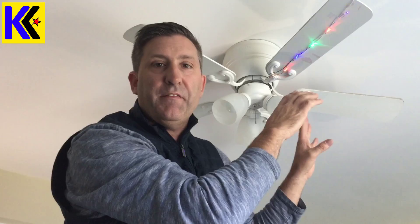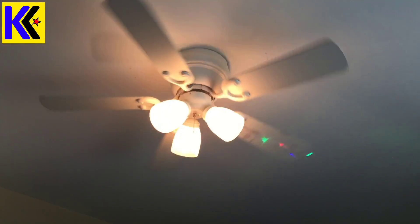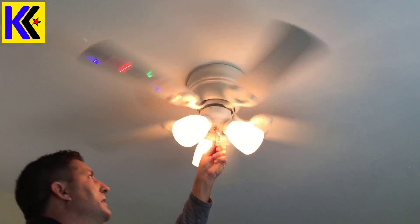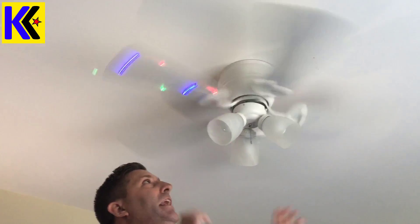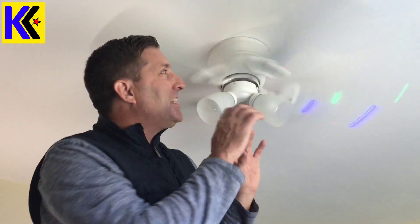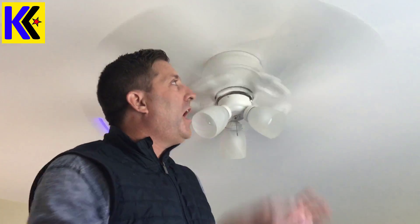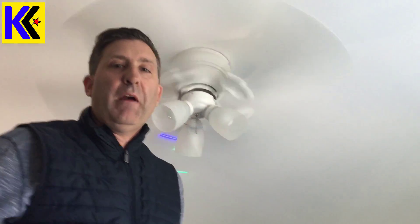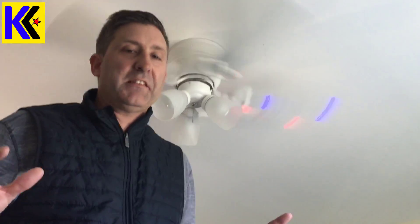Now keep the camera focused on the fan — I'm going to turn it on. As it spins you're going to get a really cool effect. It's better at night. As it spins you get a really cool effect and the different modes give you different behaviors of the LED. It looks really cool. That project took me a total of five minutes. My kids love it — as they go to sleep I turn it on and they just watch it and it lulls them right to sleep.